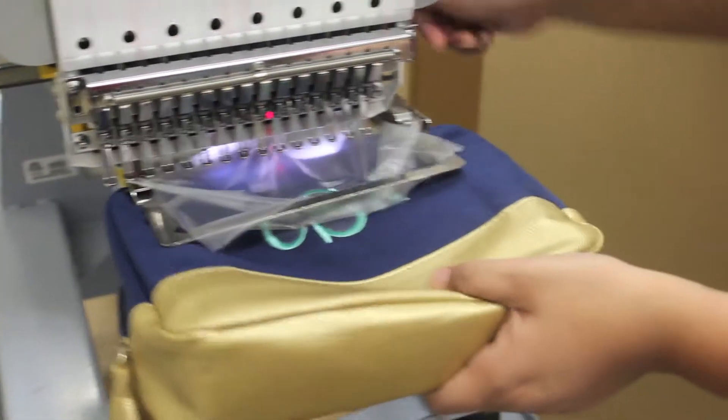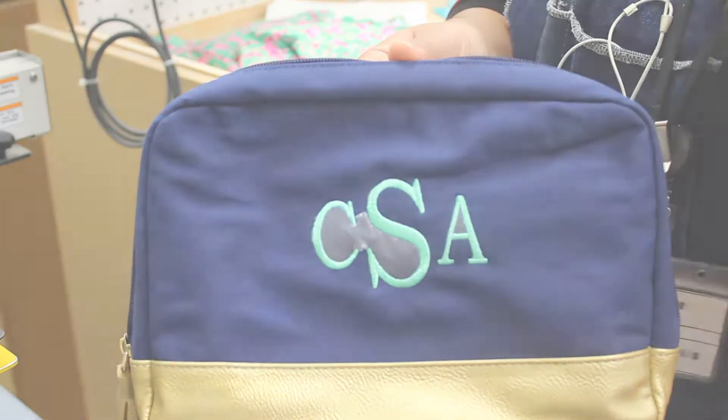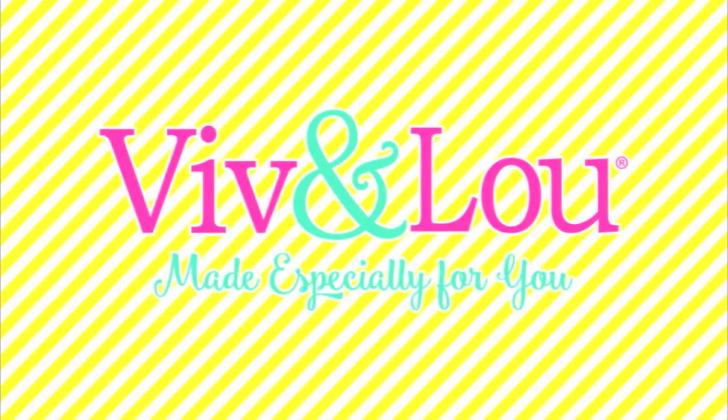When your sew is complete, remove the item from the frame and tear away the excess stabilizer. There you have a finished product! Click the links in the description below to view the items used in this video.